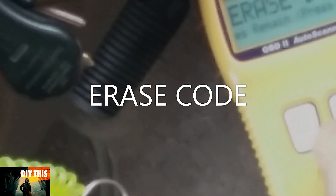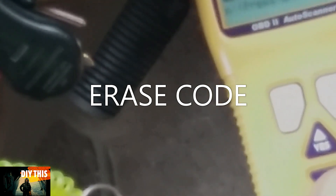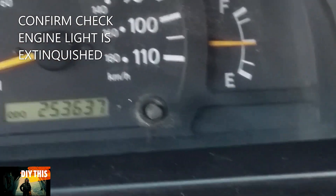I reset the trip odometer so I can see if this code comes up again. If it doesn't come up in the first 60 miles, it won't come on and the problem is solved. Take it for a test drive — make sure the car is not hesitating or running rough and no codes are popping up. And call it good. You're all done. Nice job.